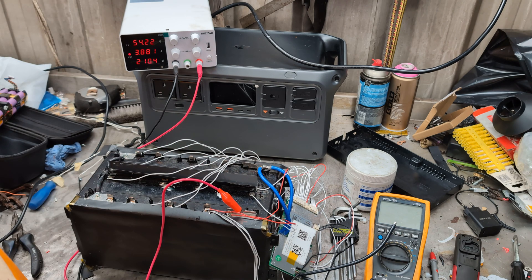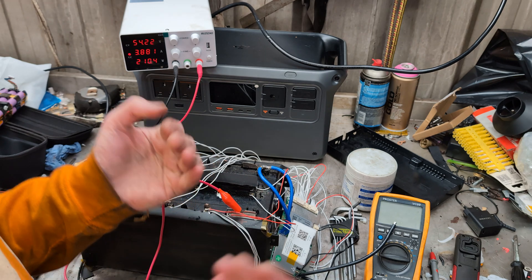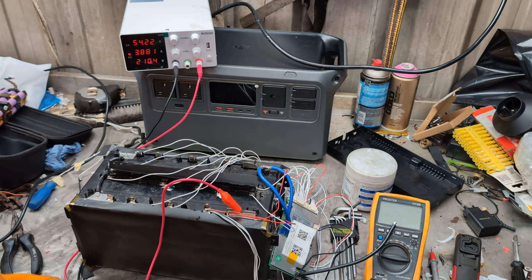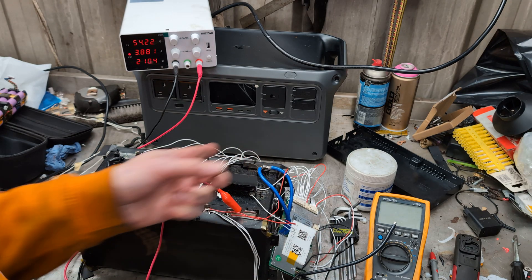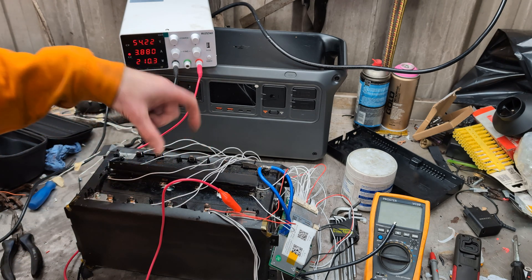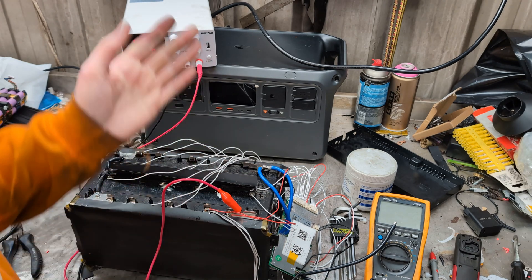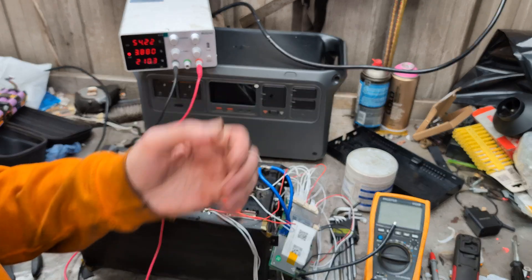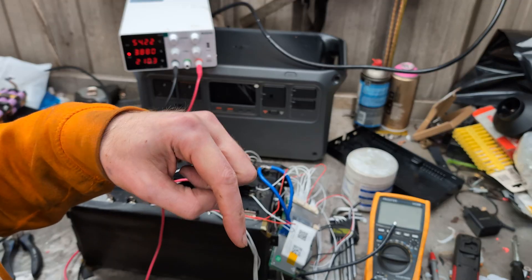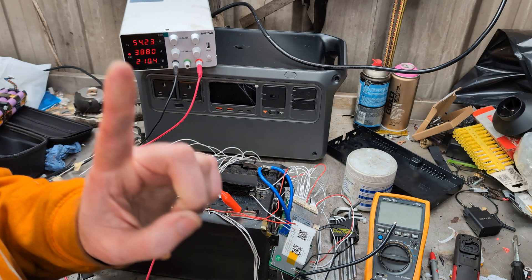That was just a little look at my playtime in the workshop today with my BMS wiring — the very first BMS I've ever done. It wasn't hard; if I can do it, sure as hell you can do it as well. I'm going to hot glue the thermistors into the battery so I can monitor the temperature of the cells, and then I just need to find a nice box for it. Any comments or questions, please leave them down below. I will try my very best to answer them. Thanks for watching!